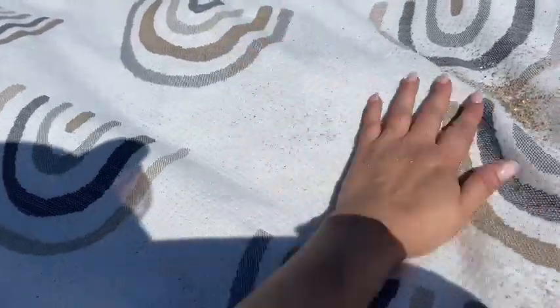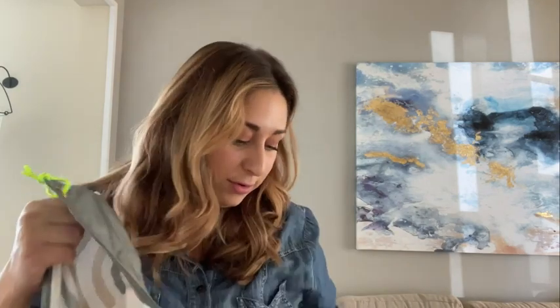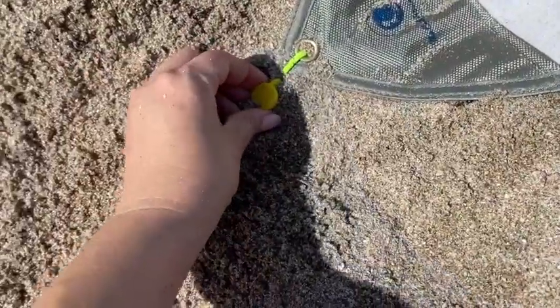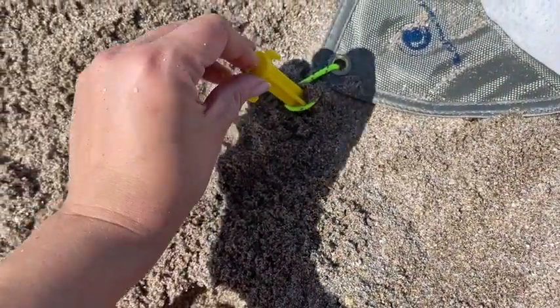One of the biggest features I liked is that it has weighted corners. But just in case it's too windy even for that, it comes with stakes included — the plastic ones are perfect for the sand and the little metal ones are perfect for the dirt.